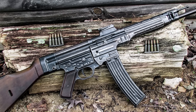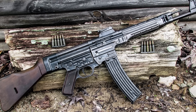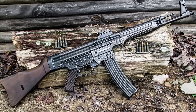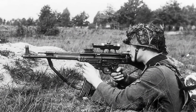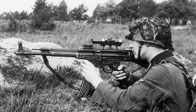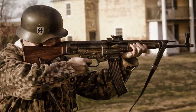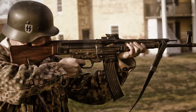The STG44 was the first successful assault rifle. Its features included an intermediate cartridge, controllable automatic fire, a more compact design, and a higher rate of fire. The STG44 was used throughout the war's Eastern Front, and had a superior range compared to Soviet submachine guns, making it a remarkable success there. About 500,000 STG44 rifles were produced during the war, but they were not enough to save Germany from defeat.